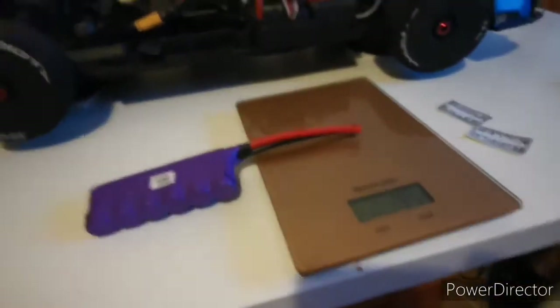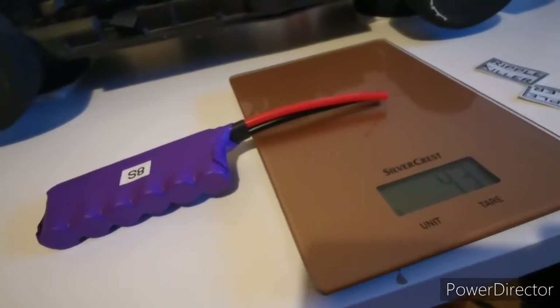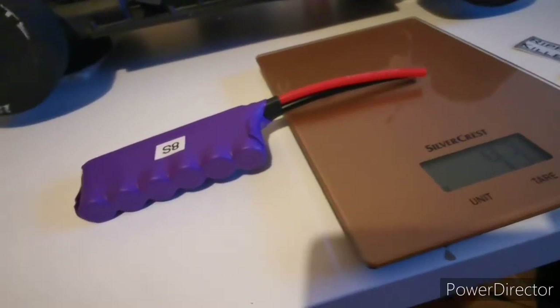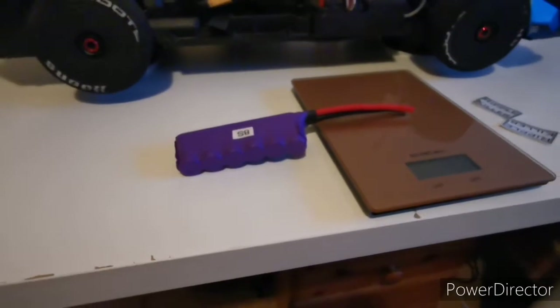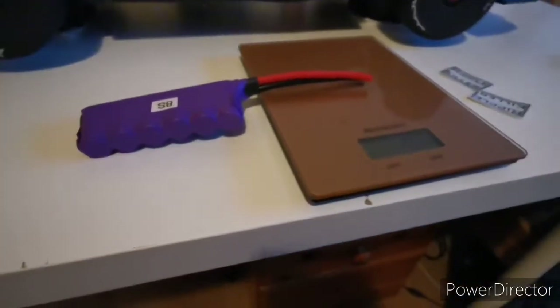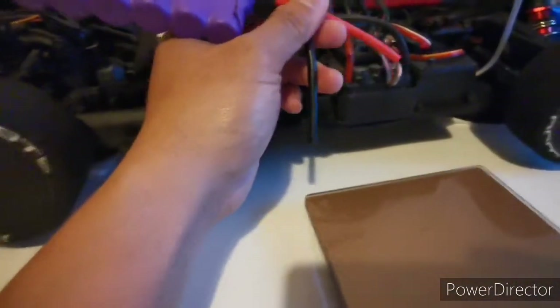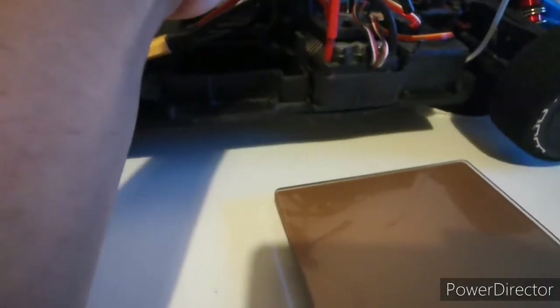My batteries are much heavier — 470 grams, almost half a kilo — and they really matter. I'm planning on buying lighter ones, the ones that don't have a hard case.